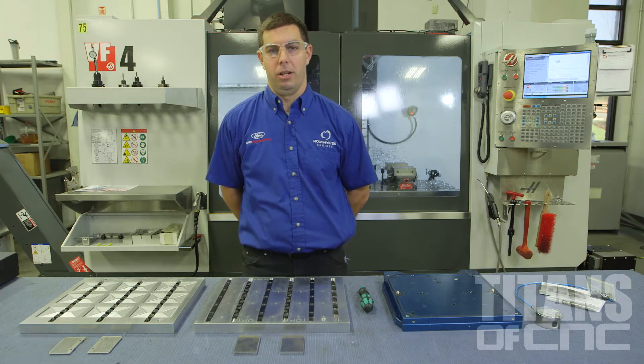Hello, my name is Chris DiValla. I'm here at Roush Yates Manufacturing and today we're going to show you a little bit about fixturing using some Mighty Byte vacuum plates.